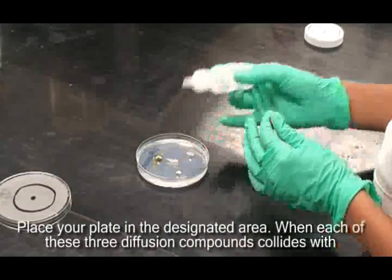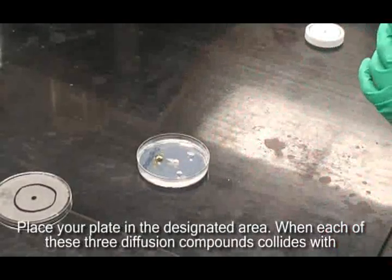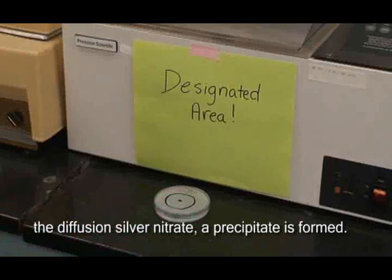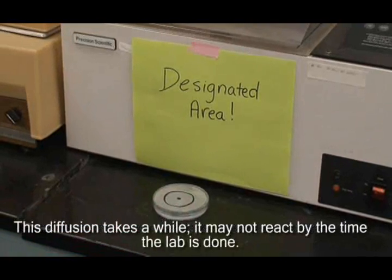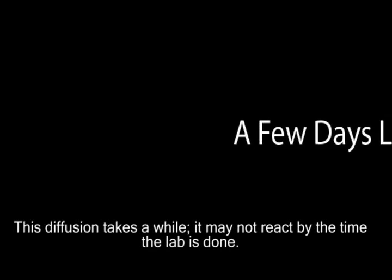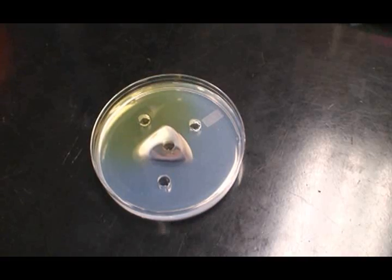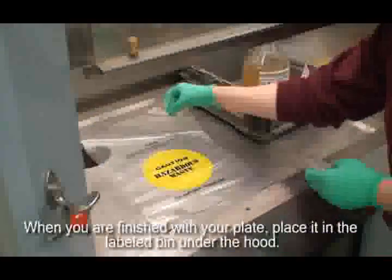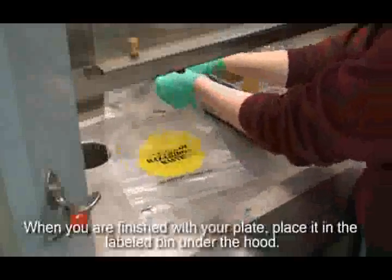Place your plate in the designated area. When each of these 3 diffusion compounds collides with the diffusing silver nitrate, a precipitate is formed. This diffusion takes a while — it may not react by the time the lab is done. If this is the case, come back and check it over the next few days. When you are finished with your plate, place it in the labeled bin under the hood.